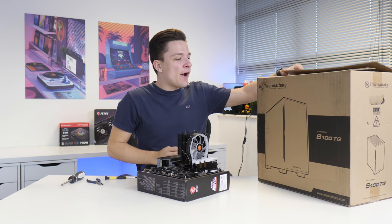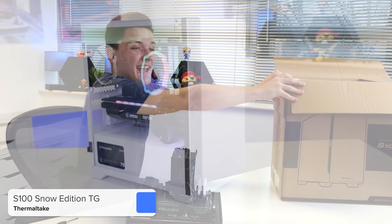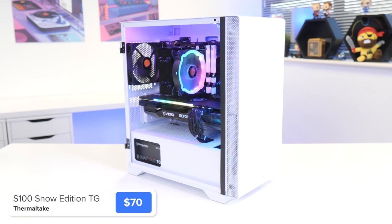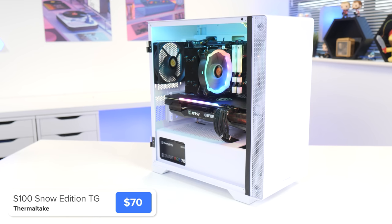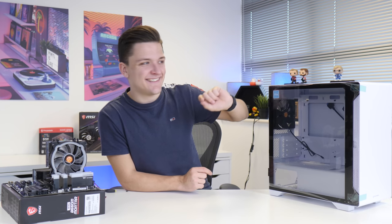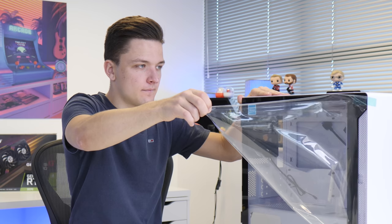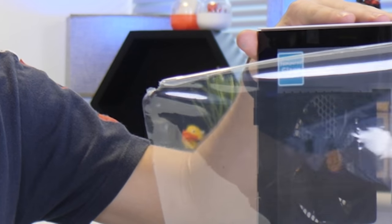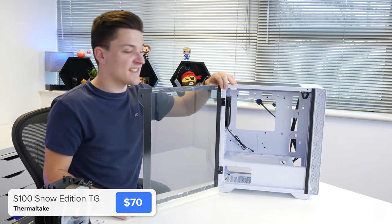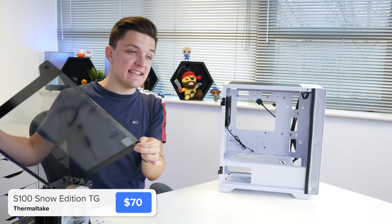The motherboard assembly is pretty much ready to go, so we can go ahead and install it into our case today. This is from Thermaltake and it is their S100TG. It's a quite spacious but still compact micro ATX case with a tempered glass side panel and a really great price point. This case has one of my favourite features — a hinged tempered glass side panel that's really easy to remove.